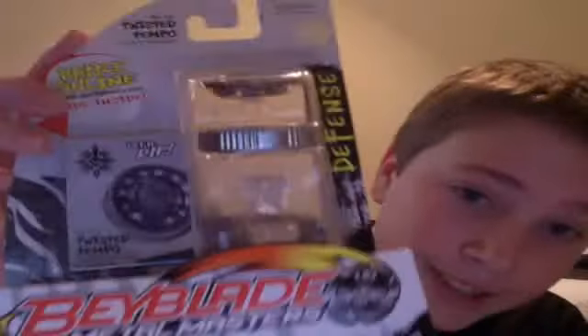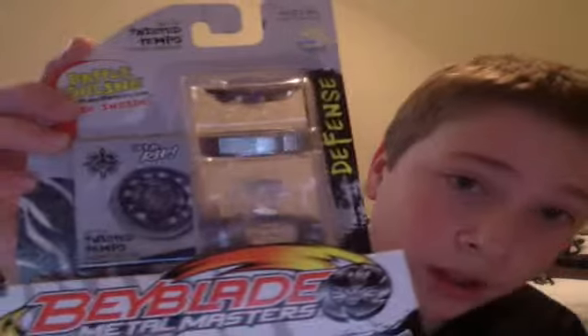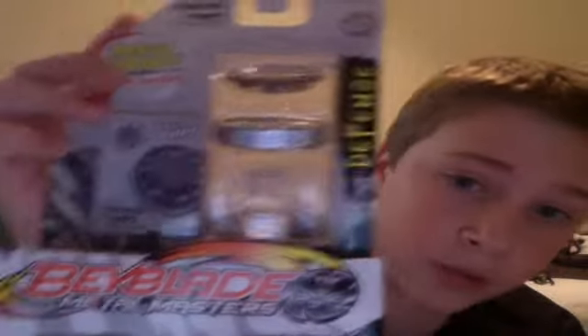This one I found in a single pack legitimately at Toys R Us — Twisted Tempo, also known as Basalt Hirogeum — so he is out and he is being sold. He is really, really nice. And the one I'm going to unbox today — I found him in stores — very Ares defense type.